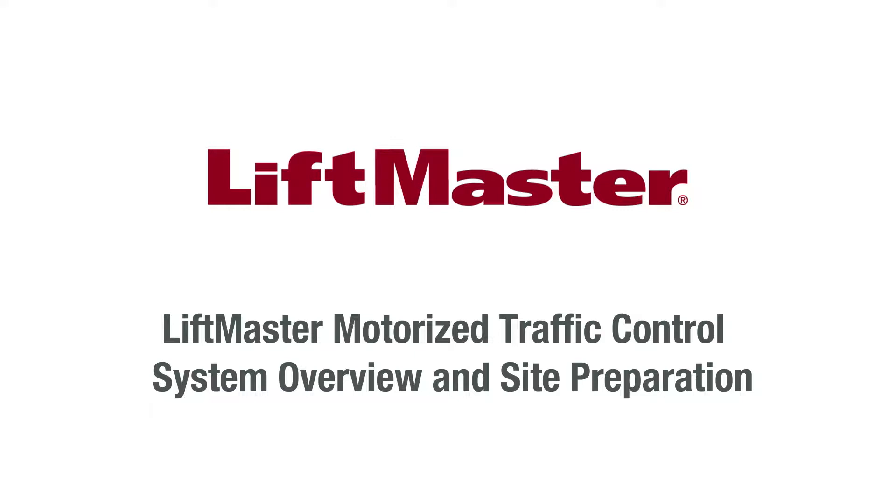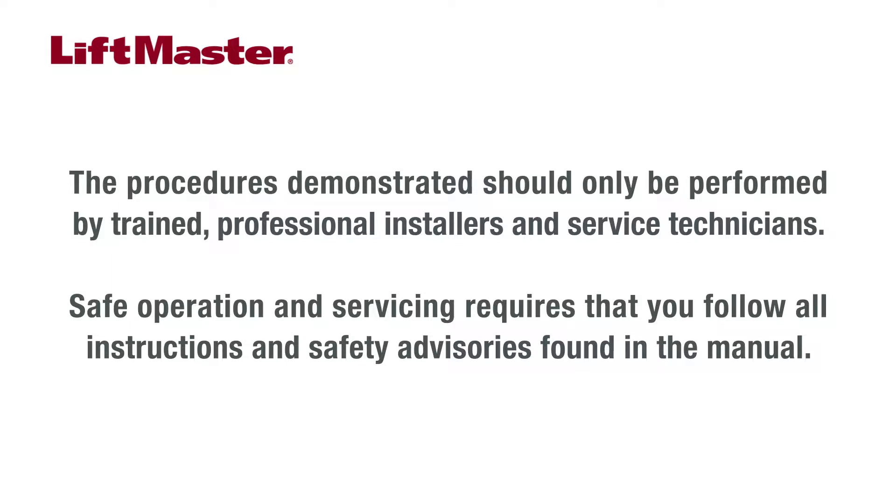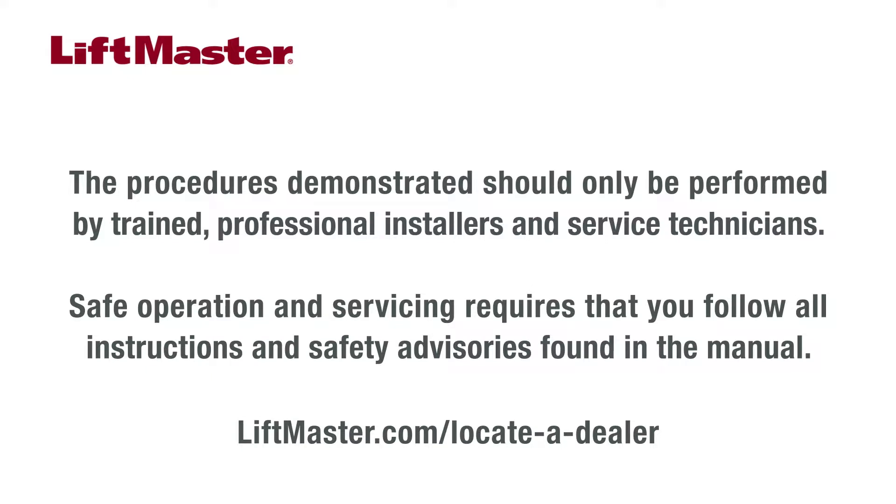This video is intended for demonstration purposes only. The procedures demonstrated should only be performed by trained professional installers and service technicians. Safe operation and servicing requires that you follow all instructions and safety advisories found in the manual. To locate a trained professional installer or service technician, go to LiftMaster.com/locateadealer.